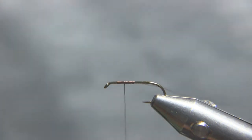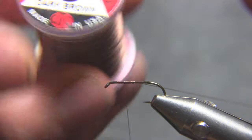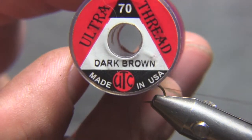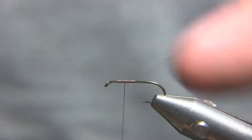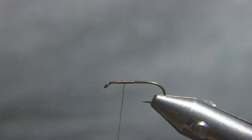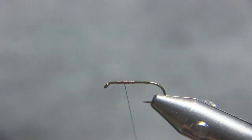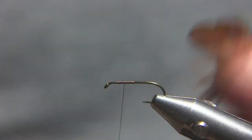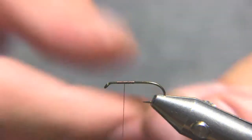This is a size 12 hook and the thread is UTC 70 dark brown ultra thread. Just tie that on and snip that away. And so for the wings, these are two feathers from a pheasant skin.